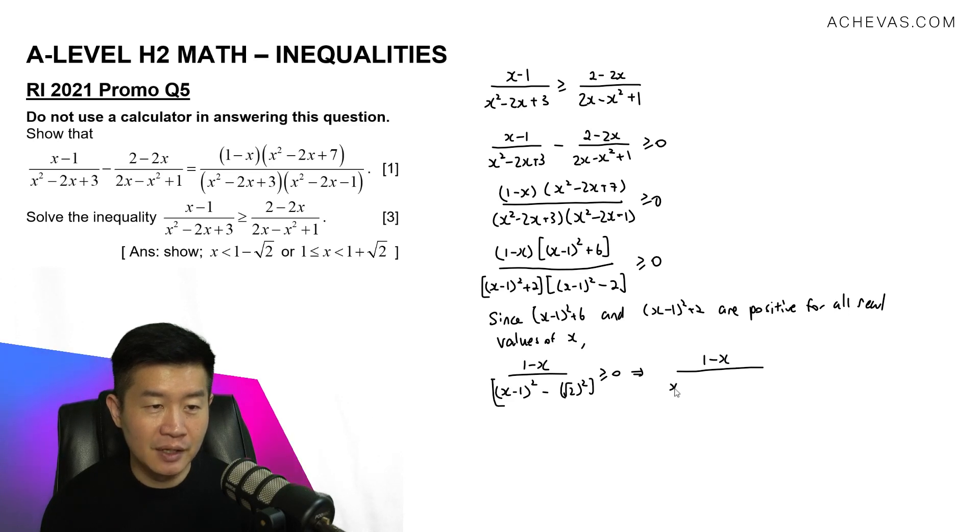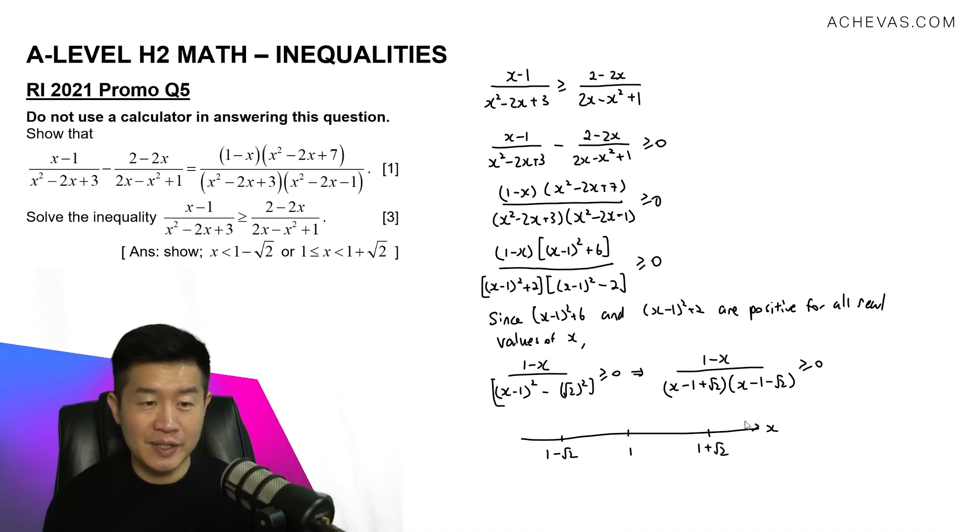Factoring the denominator gives x minus 1 plus root 2 times x minus 1 minus root 2, so the inequality is 1 minus x over these two factors, greater than or equal to 0. Drawing a number line with critical points 1 minus root 2, 1, and 1 plus root 2: substituting a value greater than 1 plus root 2 gives negative over positive over positive, which is negative. A value between 1 and 1 plus root 2 gives positive over negative over positive, which is negative. The regions giving a positive result are x less than 1 minus root 2 and 1 less than or equal to x less than 1 plus root 2.